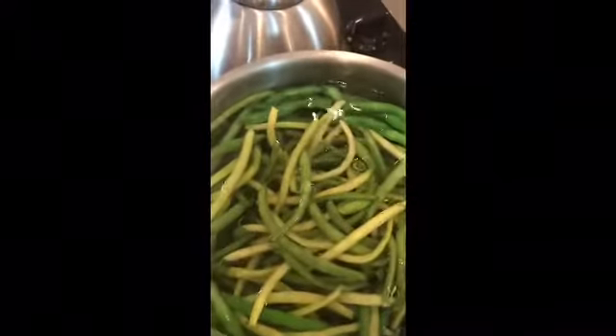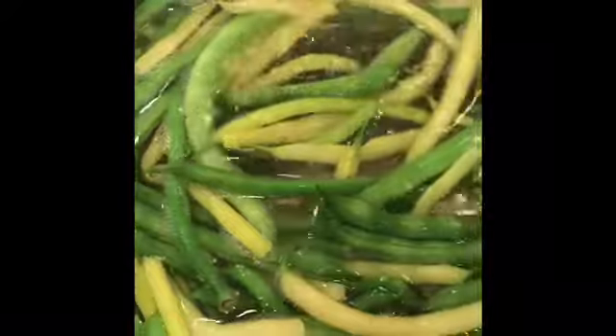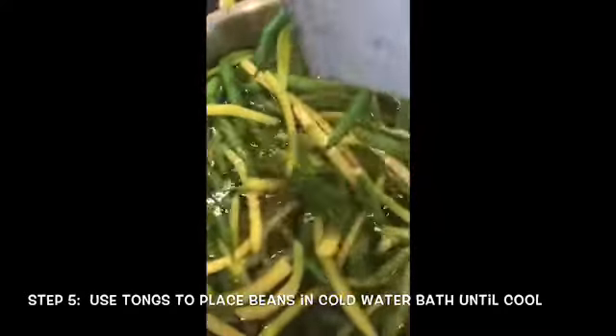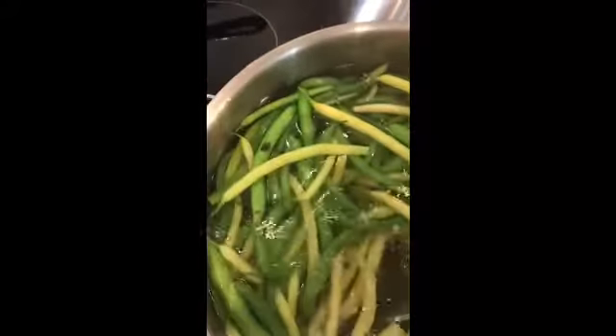These beans have not even been in there a minute and they're starting to change color. You basically want them to get a change in color and then you've blanched them long enough — it helps with preserving before you freeze. These beans are ready to be taken out, so I'm just going to use my tongs and put them right over into the cold water. Super easy — they are just slightly soft.